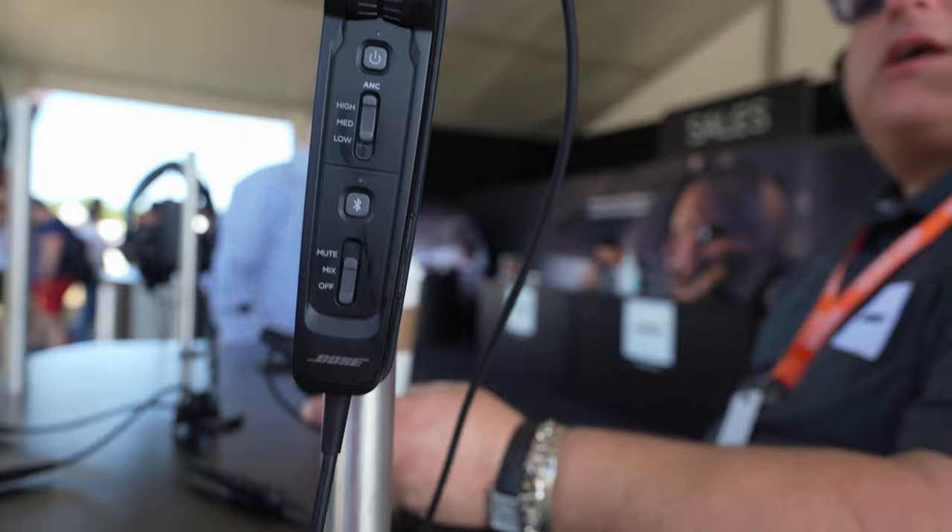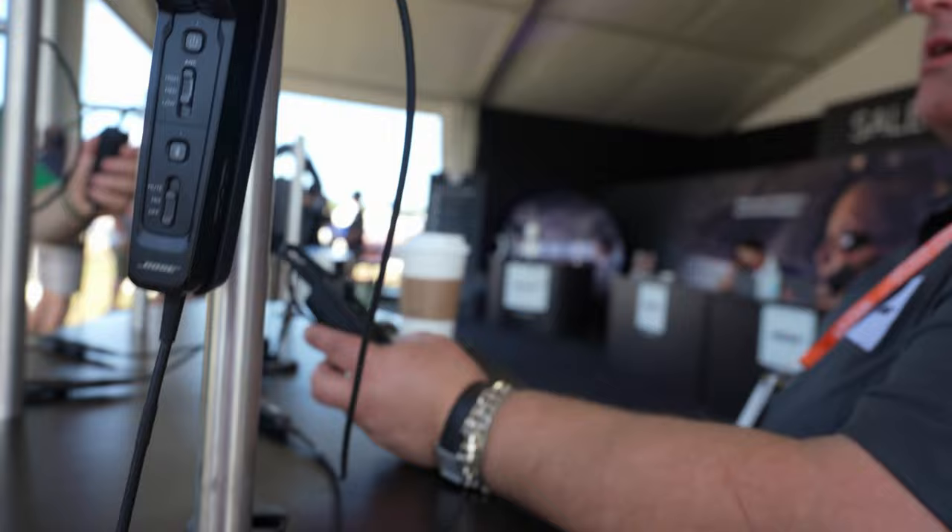You can swap out the cable left to right, right to left — with the winglets — and just swap to the opposite side.